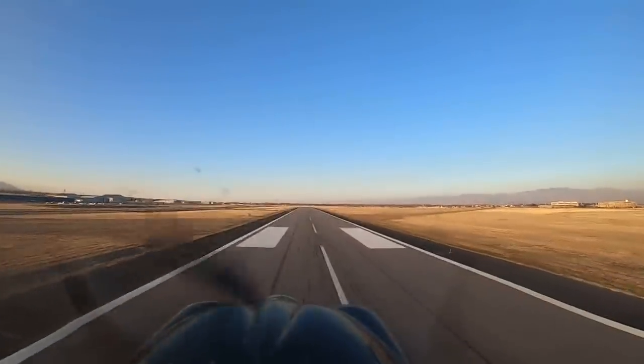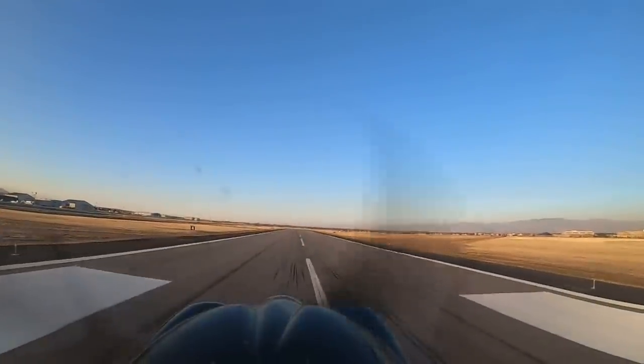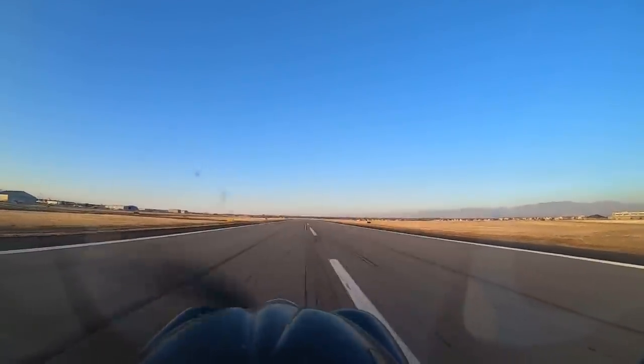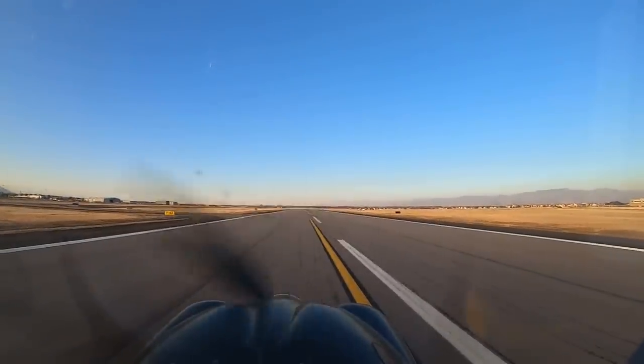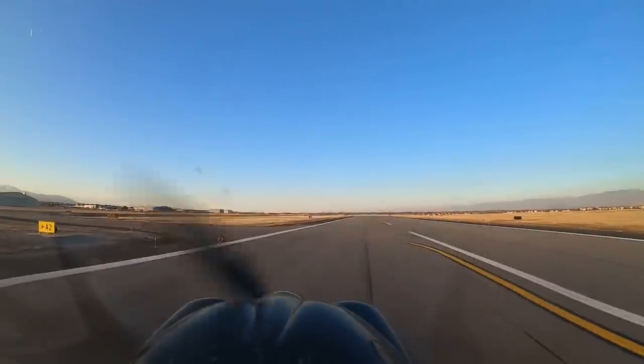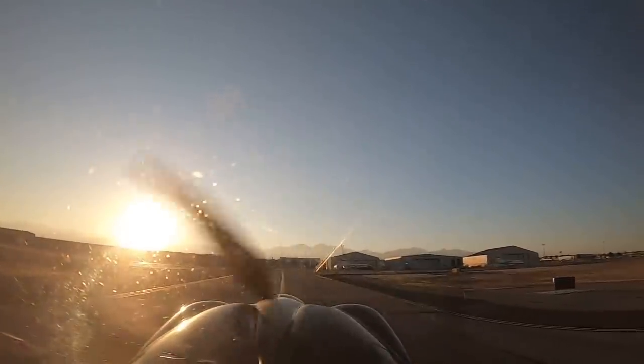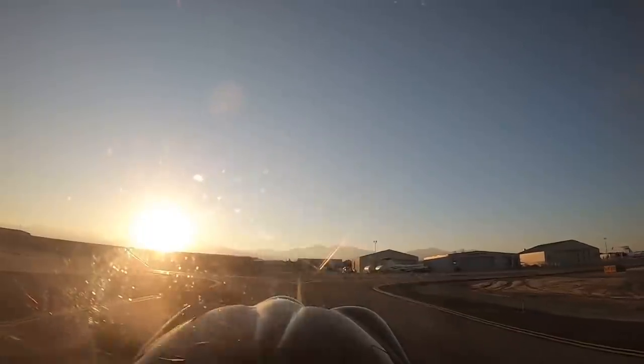Honestly, I'd build another Carbon Cub EX. South Valley, Black Cub clear of the active, Alpha 2 for the ramp. Looking for that citation — I don't necessarily want to taxi right behind a jet. Sometimes I slip with flaps, sometimes I don't — it definitely has different characteristics. The Carbon Cub is a very forgiving aircraft.